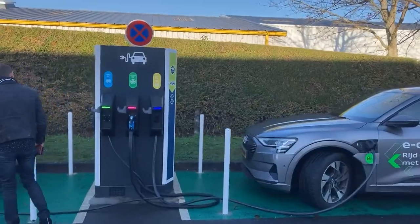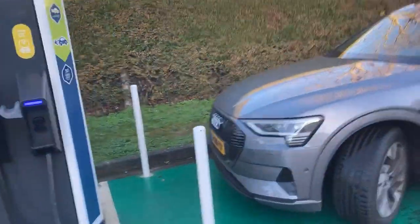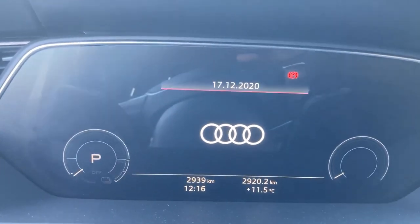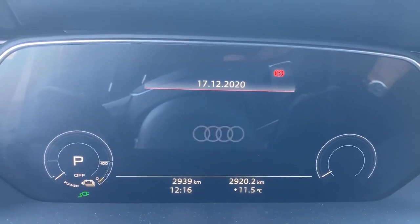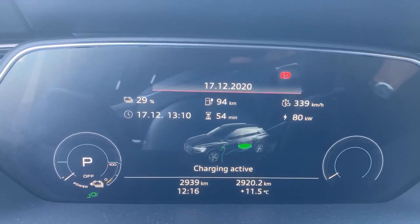Let's see the prediction in the car — yeah, 80 kilowatts, because the cables are not liquid-cooled so it cannot do more than 80. I forgot to really look at them earlier. Nice.